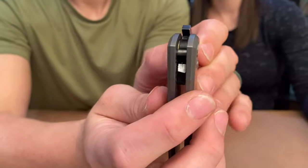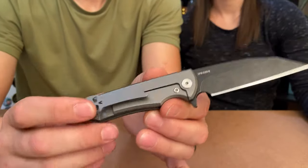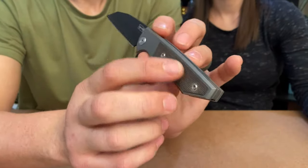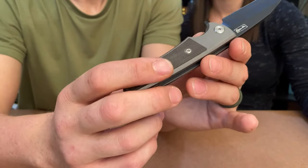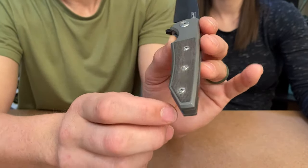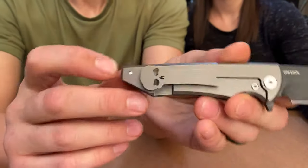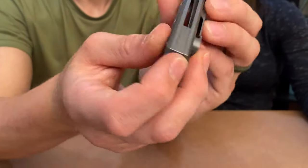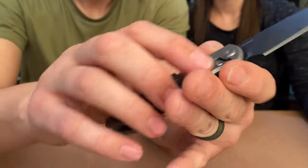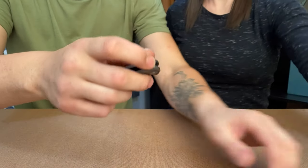These are T8 screws all the way around. This side has some hidden screws because they go all the way through — you can see right there, that's a screw hidden from this side but it goes all the way through to the other side. The one problem with this knife is the clip.